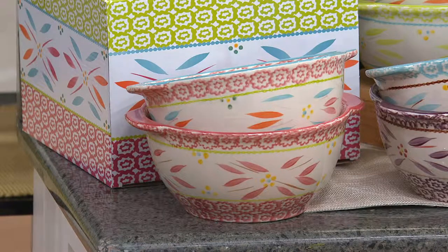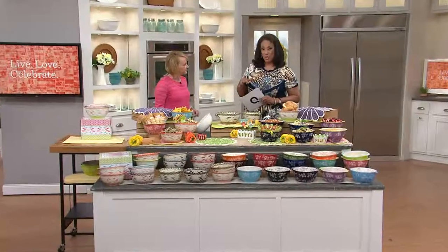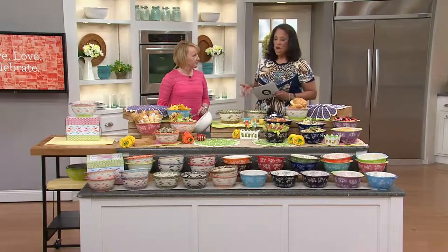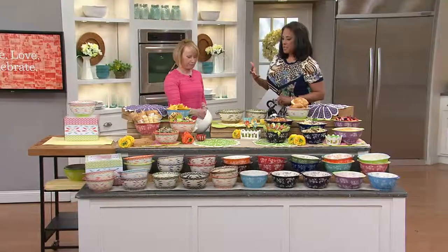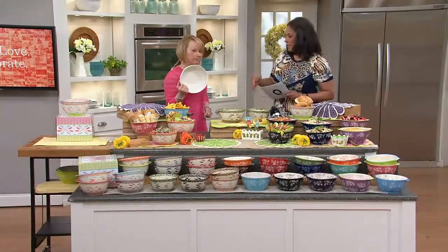This is top rated. The price for the two bowls, the storage covers, and that gift box is $22.50. A lot of people are familiar with Temptations and know it and love it when it comes to their bakeware — so what are we going to love about it in a set of bowls?